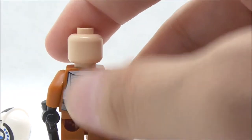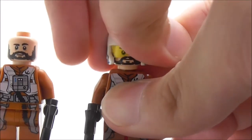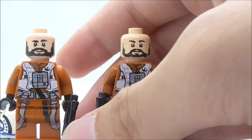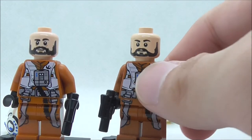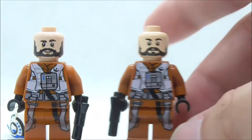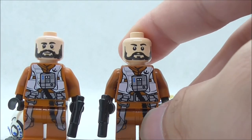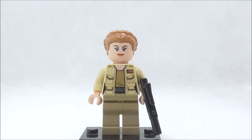Here's a comparison with the Snap Wexley figure that came from the Resistance X-Wing Micro Fighter set. The only difference is the face print — the eyebrow is in a slightly different position, the beard is more detailed, and the mouth is slightly curved up on the right. The torso and leg pieces are also slightly brighter than the original figure.